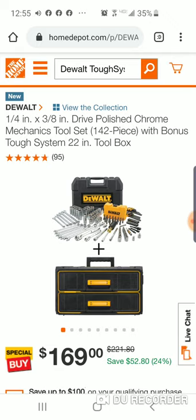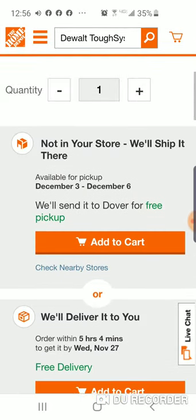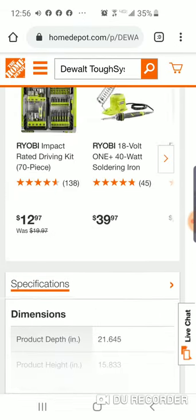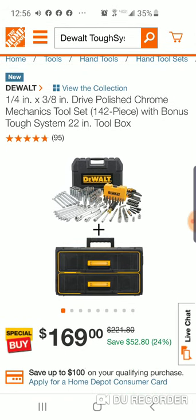Now this is a totally different type of system — this is the 142-piece polished chrome set. You've got quarter-inch and three-eighths ratchets, a nice extension, wrenches, sockets, deep well, Allen wrenches, bits, and some socket adapters. It comes in its own box with a small dual case filled with bits. Look at the reviews on this — it's a special buy and it's new.